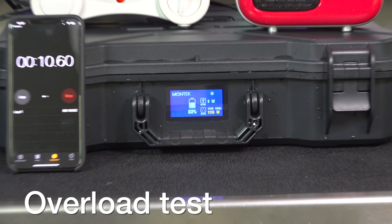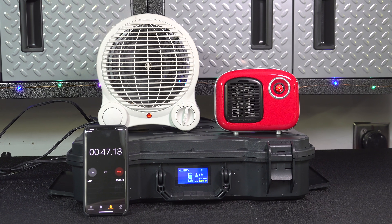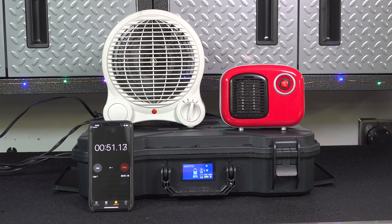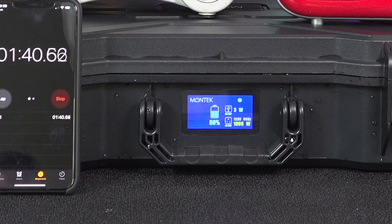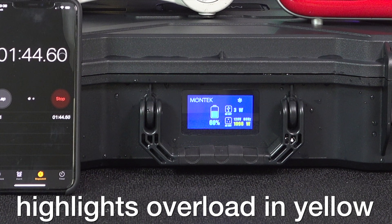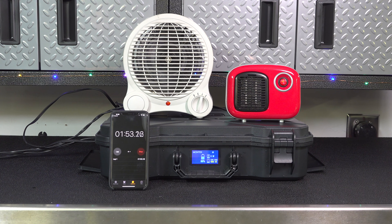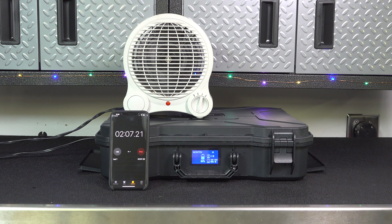Finally I wanted to do an overload test — not to ruin the device, but to simulate real-life use. Sometimes you might run an appliance like a compressor that kicks up over the 1000 watts this unit can put out. I ran it at about 10% over its running capacity and it just kept going. After 2 minutes I got bored. I wanted to make sure it doesn't immediately fault or shut down, and there was no problem whatsoever — the unit was totally solid.